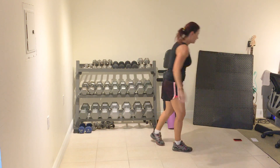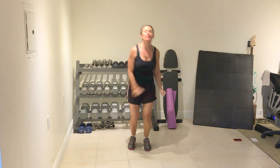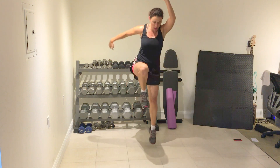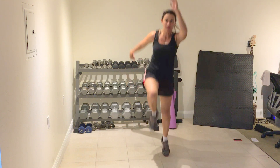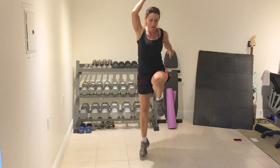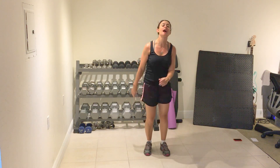Cycle three complete. Power skip — you want to really power off the ground. Option one is just a skip. Option one, option two, option three. Power. Push. Full stop.